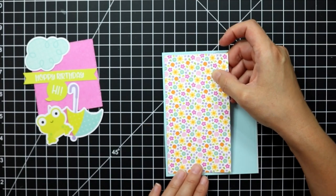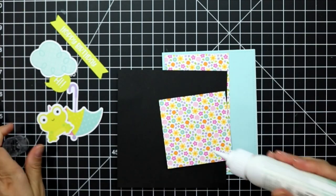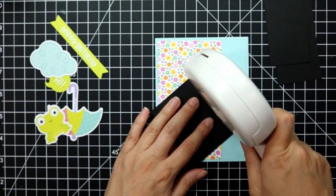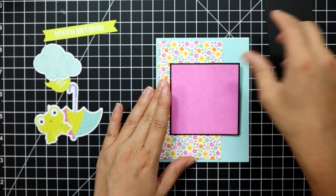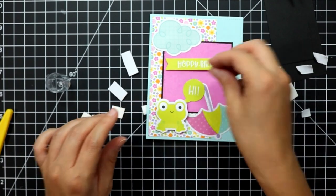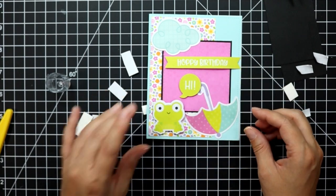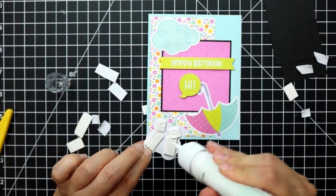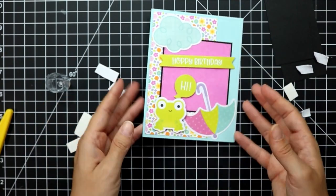For the fifth card I've already adhered the bright blue background panel to my card base, then took a panel slightly smaller than an A2 and adhered it directly down. My pink paper has a black mat added to it, and I can start adhering my components: the sentiment is popped up on fun foam, the little frog is popped up on fun foam with the little speech bubble, and the little umbrella is adhered directly down.